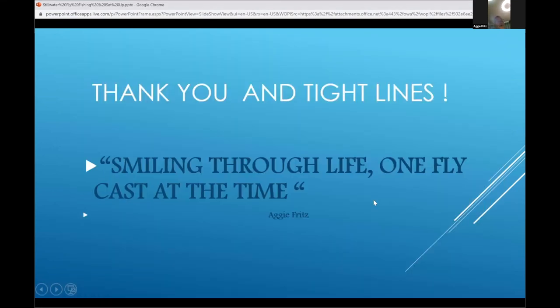Thank you guys — that might have been really fast, I'm a bit nervous, but if you have any questions feel free to ask. I can talk about fly fishing for hours, days, anything — as long as possible. I really enjoy fishing and I do a lot of it, including guiding.